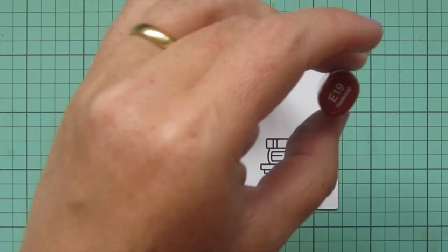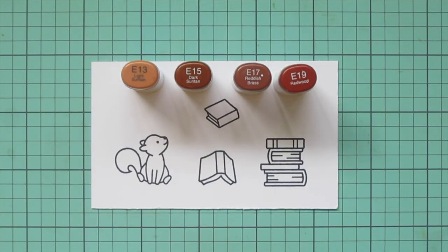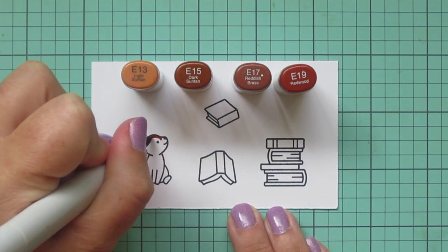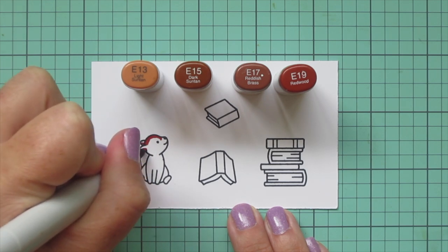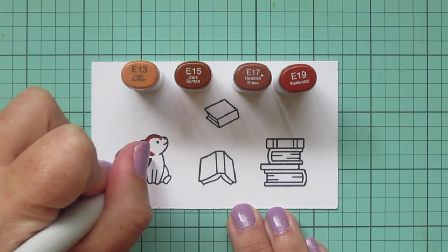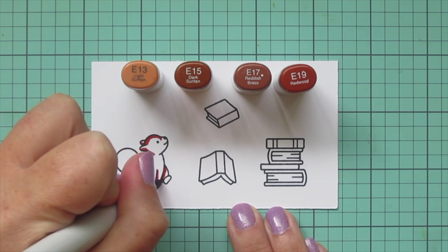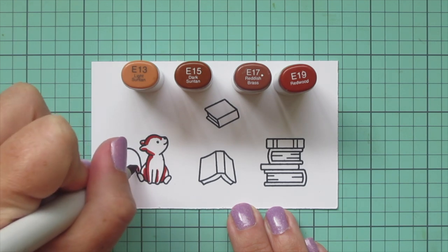I'm going to apologize right now if my voice sounds just a little hoarse. I am just getting over a really bad cold that lasted for about 10 or 11 days and my voice isn't quite back to normal, so I apologize for that. But I'm going to start with my little squirrel here.